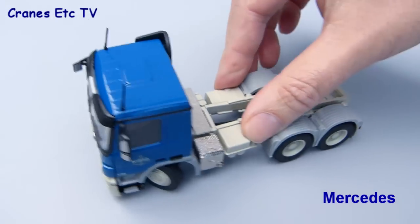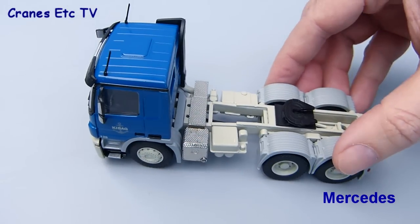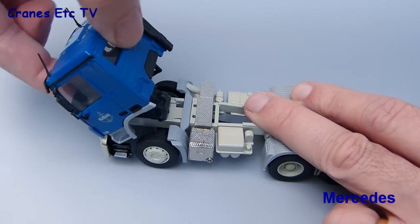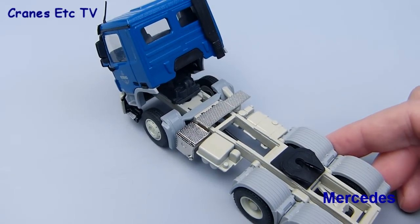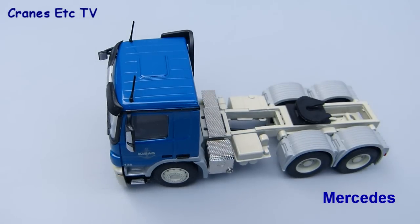The range of movement on the steering is very good and gives you a really hard lock so you can pose it turning very tightly indeed. On these models it's usual for the cab to tilt, and that is the case here — when tilted it reveals a plastic engine.